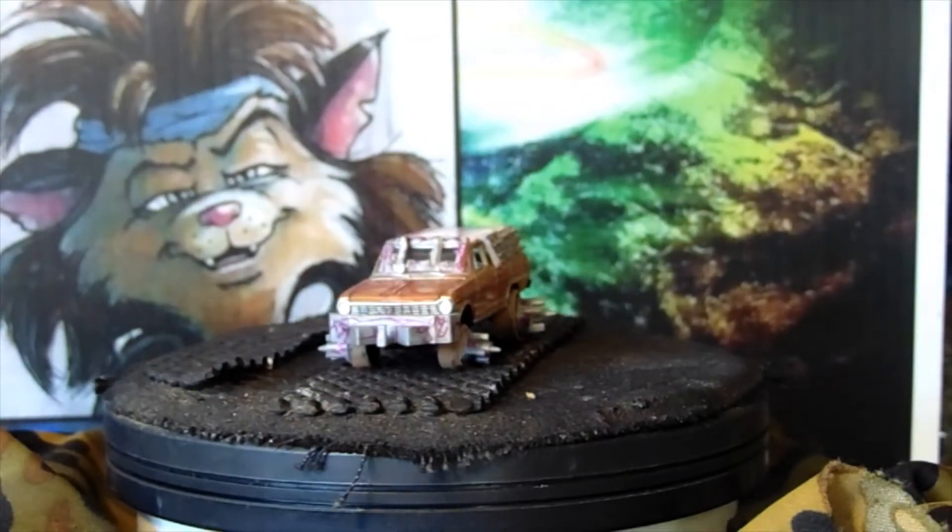This one's for Sebastian's challenge — Mad-Eye Miniatures is the name of his channel. He said to build a gas-hands vehicle, and I was going to go ahead and do a mainline, but I decided to go a little bit more — I don't know — cooler. I went with a Johnny Lightning old Nova wagon.